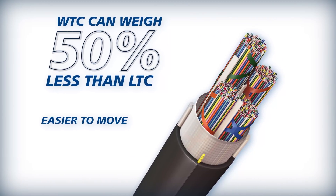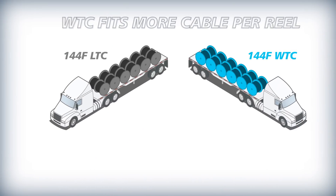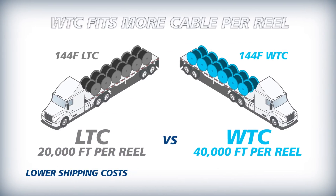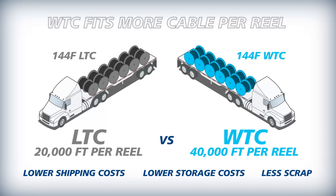Weighing less than loose tube cable, Wrapping Tube Cable is easier to move, suited for pull-in applications, and transport. Fitting more cable per reel decreases your shipping costs, and it can also lower storage costs and reduce amounts of scrap.